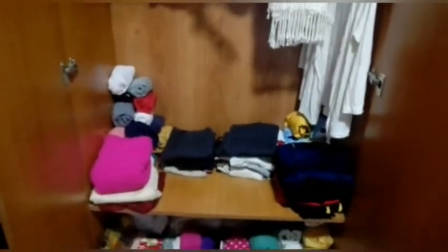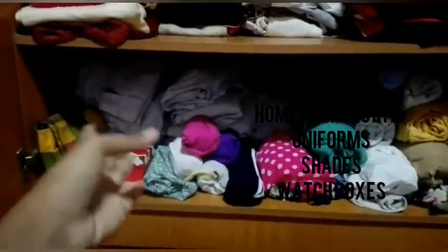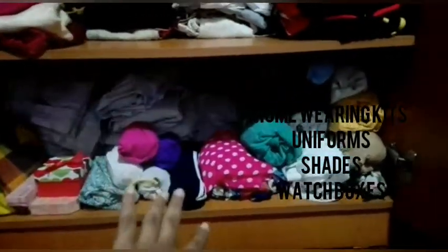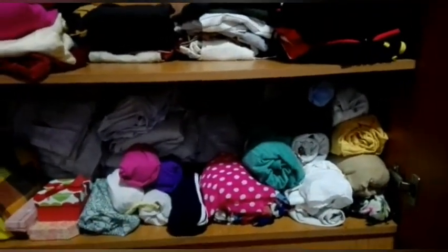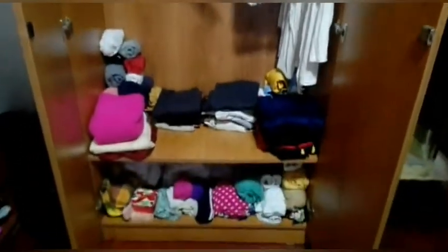Now let's see what is in the last part. Here I have my shades and home wearing kits and uniforms. In this bag I have put my shades, and here my watch boxes. Here my home wearing t-shirts, leggings, skirts, and frocks. And over there our school uniforms and our swimming kits.